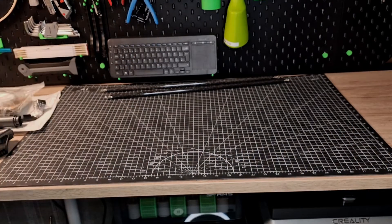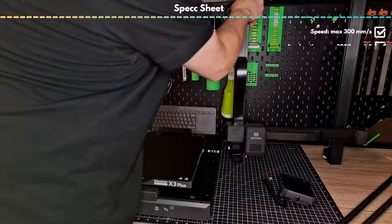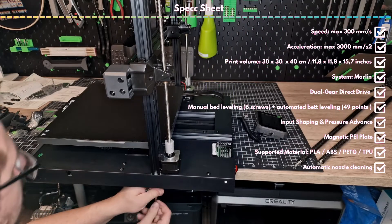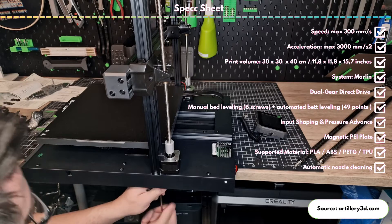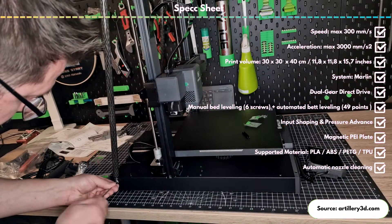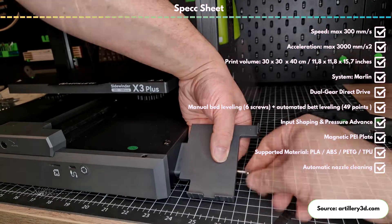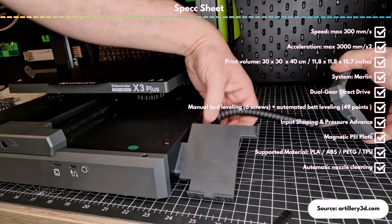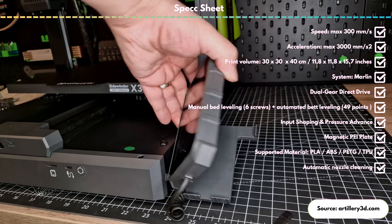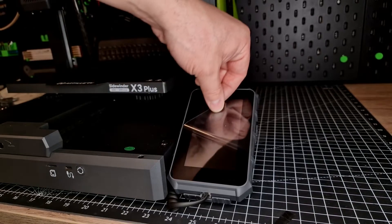What are the technical specs of the Artillery X3 Plus like? The printer is supposed to print at 300 mm per second, but 150 to 200 mm are more realistic. The print volume of 30 by 30 by 40 cm is larger than comparable printers in this price range. Leveling is done with six adjusting screws and also automatically with 49 probing points. A direct extruder is used and the hotend goes up to a maximum of 300 degrees Celsius. The printer also comes with a magnetic PEI and Marlin is used in a newer version that includes pressure advance and input shaping.